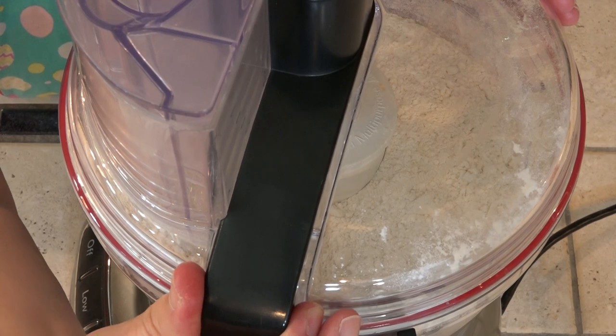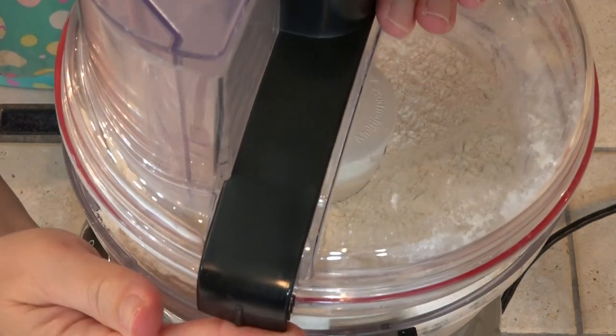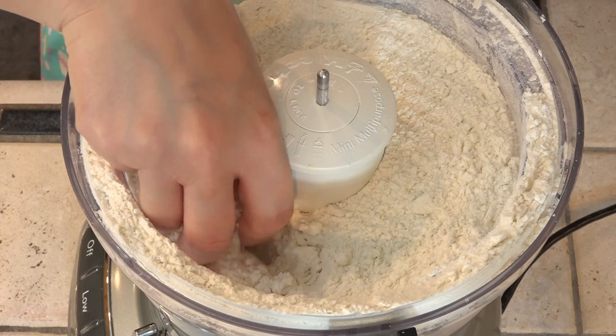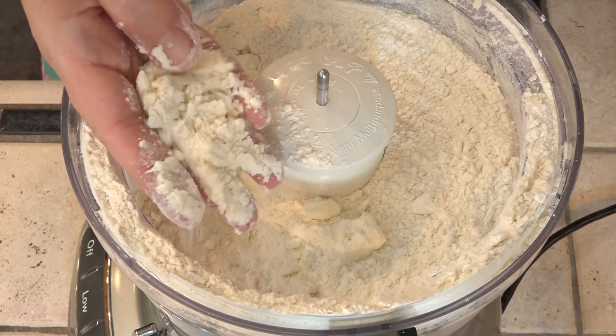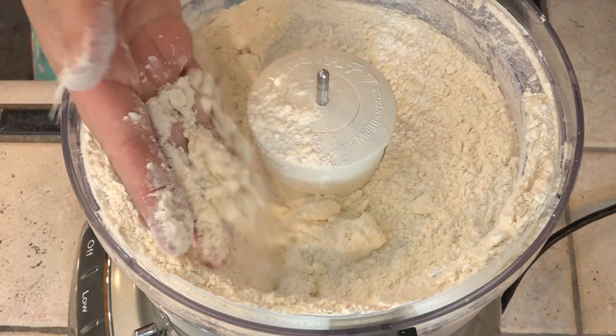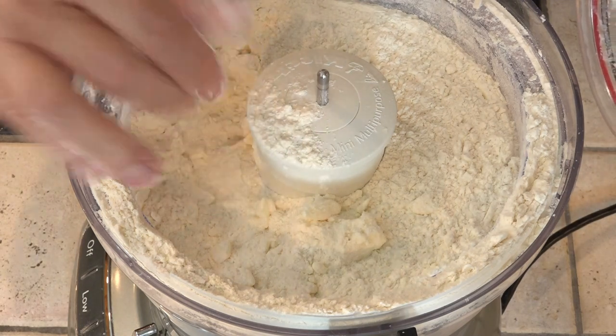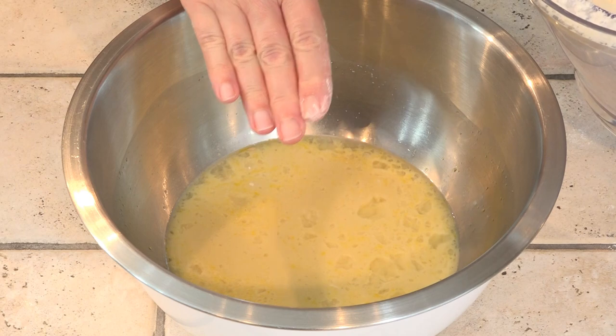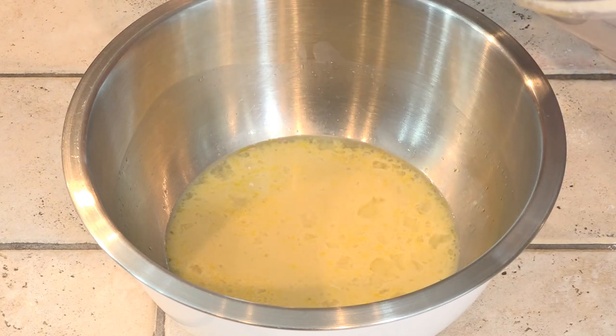That was about 10 pulses. You can see our flour is mixed all together, and we still have some fairly decent sized chunks of butter in here. That's what we're looking for. We're just going to put all of this into our wet ingredients.